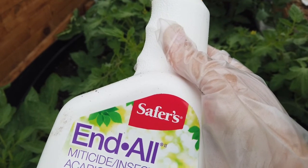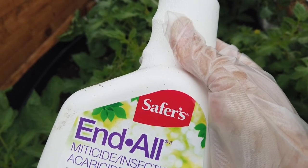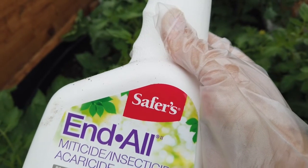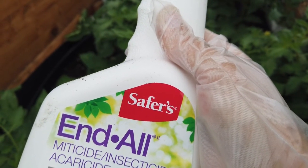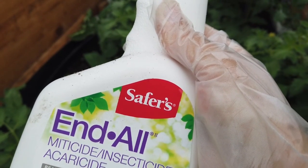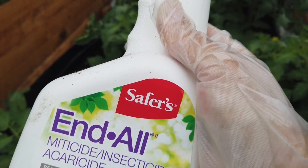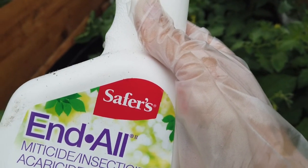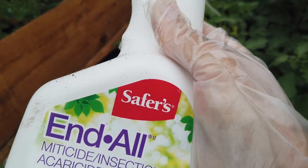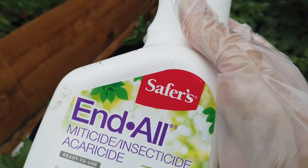I picked up this organic insecticide — it contains pyrethrins, which is extracted from the chrysanthemum flower. The plant uses the pyrethrin to protect itself against pests; it attacks the insect's nervous system. What I didn't know when I bought it was that you have to spray it directly on the bugs until they are wet in order for it to work. That's fine for spider mites and aphids since they don't move much, but it's a whole different story with cucumber beetles — you have to spot them and spray them till they're wet.